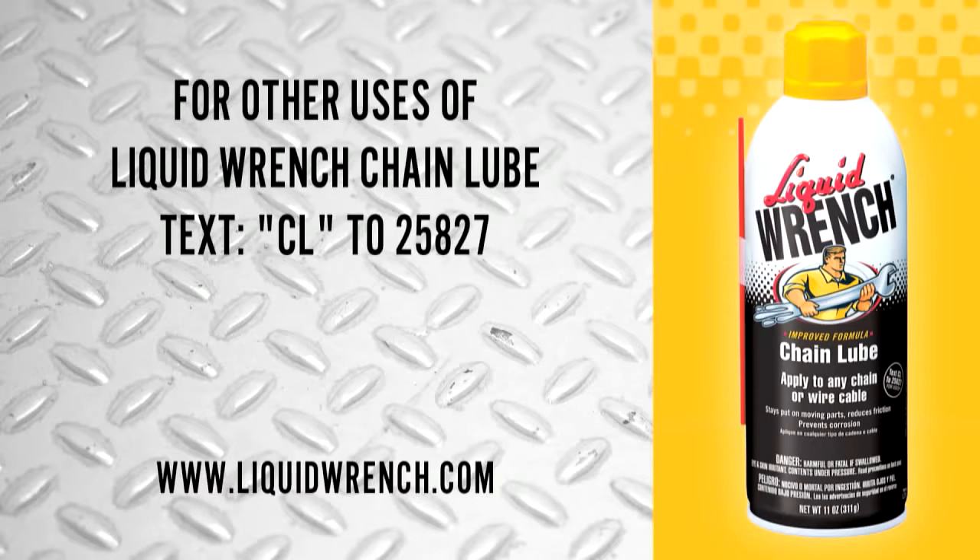For other uses of Liquid Wrench Chain Lube, text CL to 25827 or visit us online at www.liquidwrench.com.